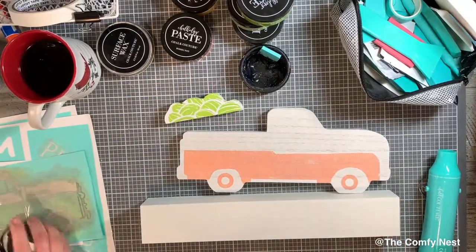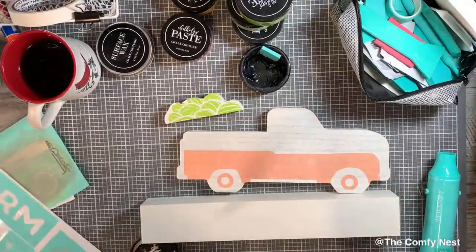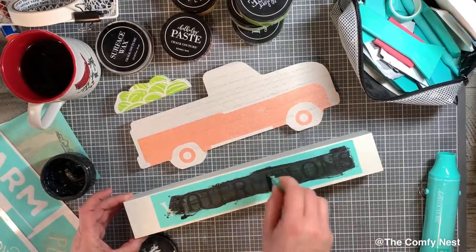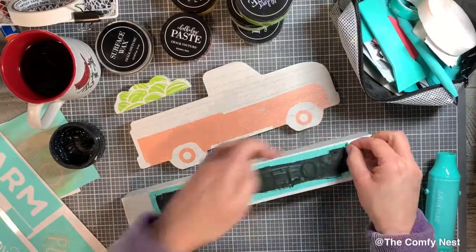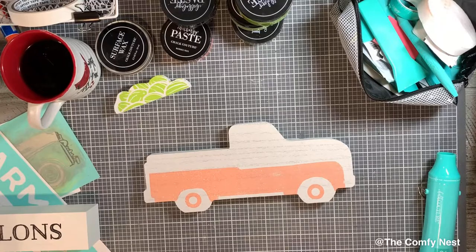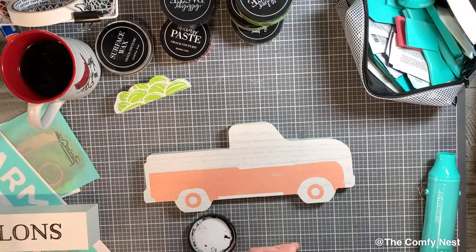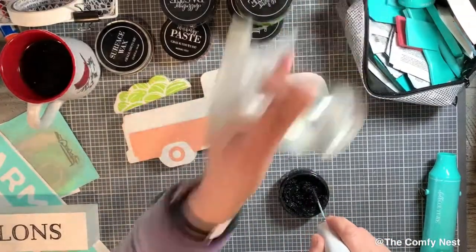Next I wanted to put something on the base — you can see how adorable this is all going to come together. The transfer packs have several options for different seasons, but I'm choosing the watermelon since we're coming into warm weather and summer. I'm using basic black to get that on there — really simple and classic. I've created a quick cart link for you with most of the products I use today, so you can easily browse or check out directly, and feel free to add or remove items as needed.